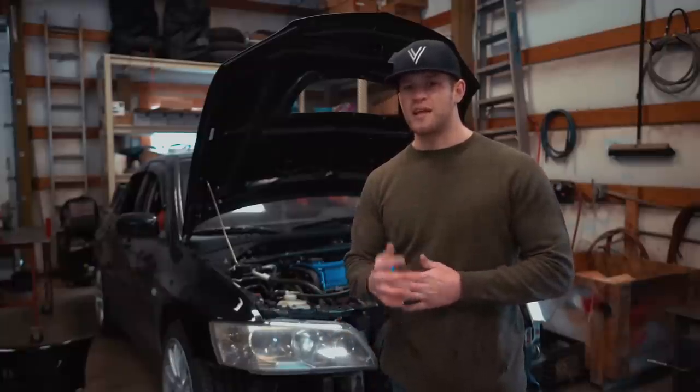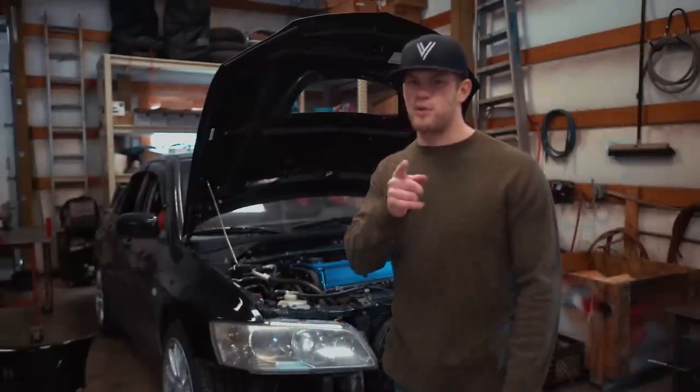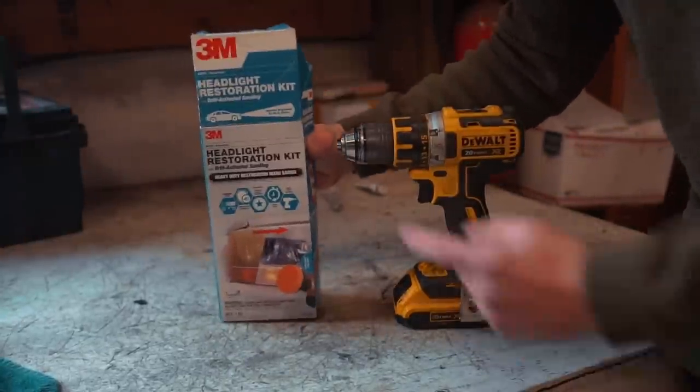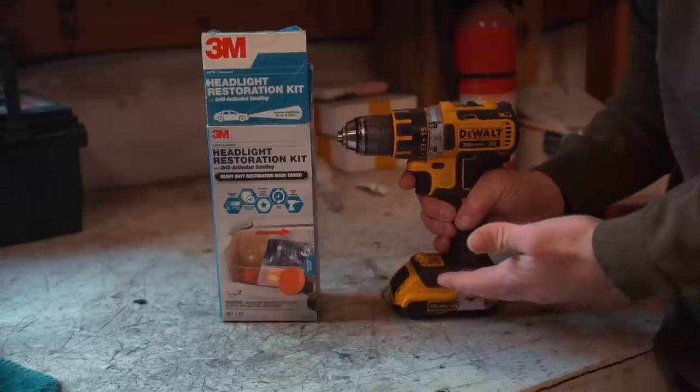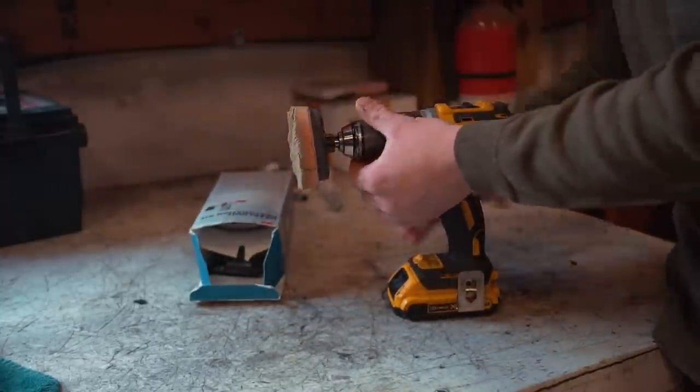Let's get these headlight lenses cleaned up. The only two things you're going to need are the 3M headlight restoration kit and a drill, because this pad attaches to the drill — that's how you go about buffing headlights.